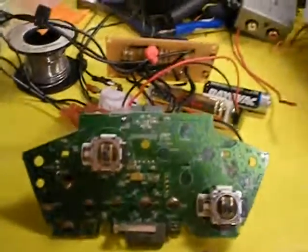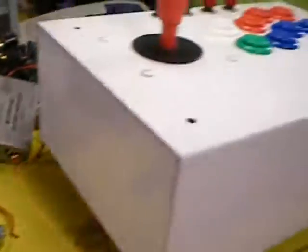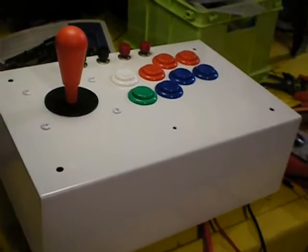Welcome back. This is a continuation of my project to create a wireless Xbox 360 Arcade Stick.